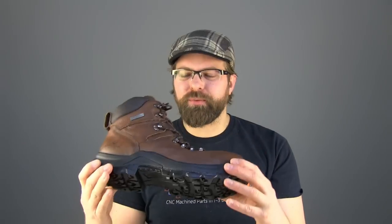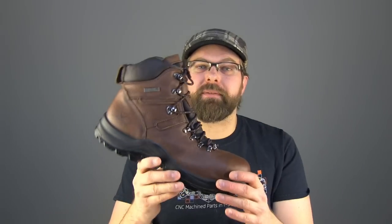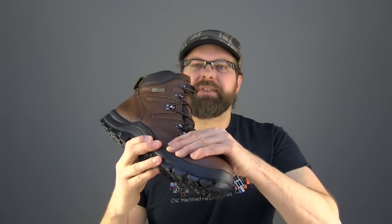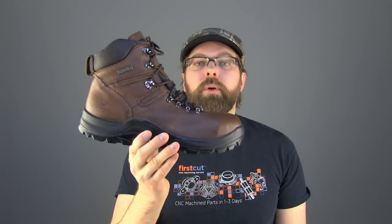With a boot that's made this well, that's this soft and this flexible, the only way somebody's not going to be comfortable is if they buy it too short or too long — if they don't fit the boot to their foot, that's about it. The other guarantee is that the Omni sole is never going to separate from the leather upper; it's never going to peel away or open up. That's a pretty bold guarantee, and I think they could probably do it — they've really put a lot of time in R&D developing this boot.